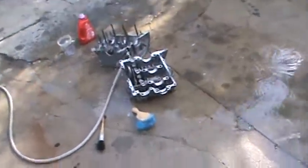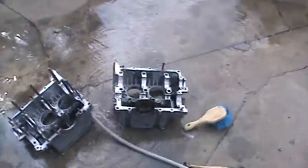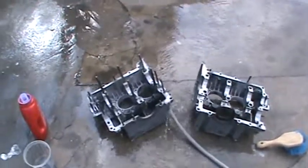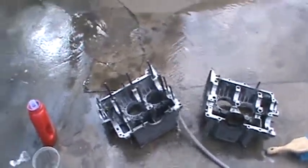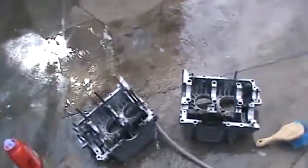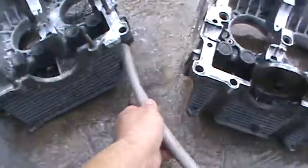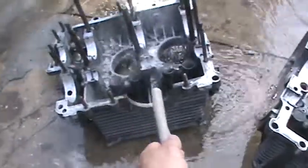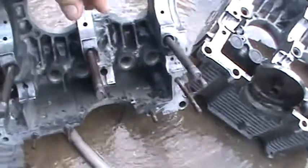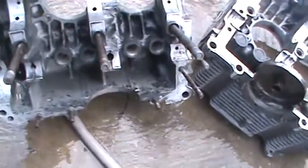Getting ready for the 1600 build here, cleaning the case and cleaned all the spray paint up off the mains. Got the dowel pins that were stuck in there out — they were bad — so hopefully we can dig some dowel pins up for the bearings. I got some water running through the oil passages. I had to hone the lifter bores; they were full of paint and the lifters wouldn't move in there, so I got that taken care of.